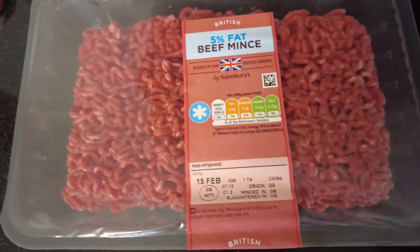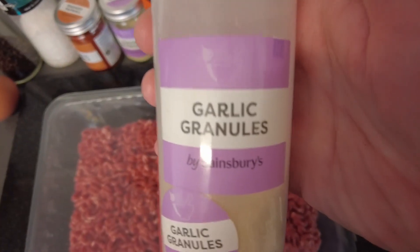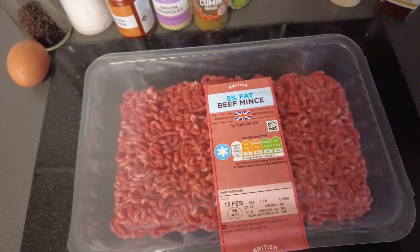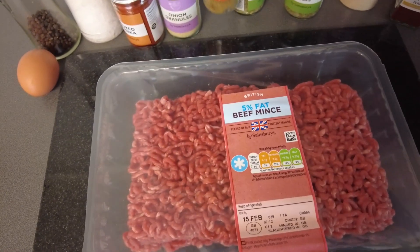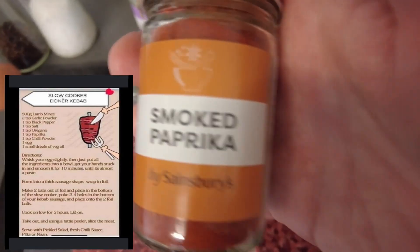Now there's various herbs and spices going in: a little bit of chilli powder and garlic granules. I suppose you probably could use fresh garlic. It says oregano which I have got but I've got the wrong pot out — mixed herbs — but I'm going to put some of them in anyway. Cumin isn't on the recipe but I'm going to put it in. Neither is onion granules but I'm going to put them in. Smoked paprika goes in.